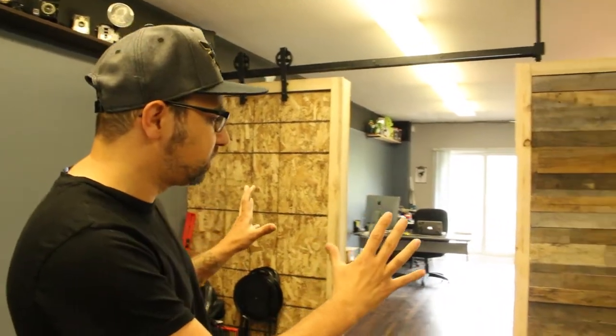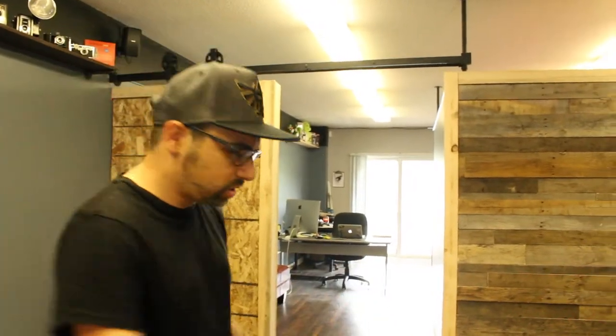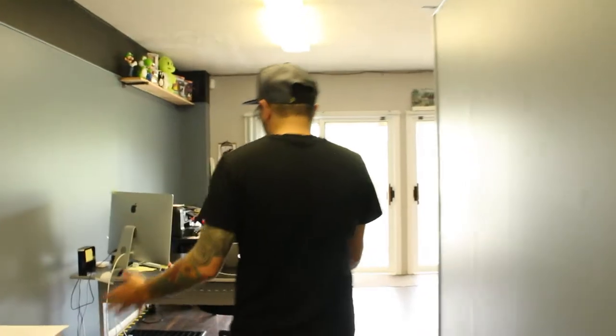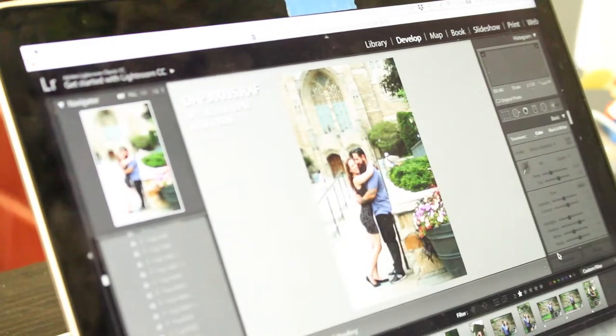Back on day four we were still putting in the floors, but the floors are now done. We've done the entirety of the studio including the bathroom. Nice dark brown wood floors, and this leads us into the back area where I do most of my work.